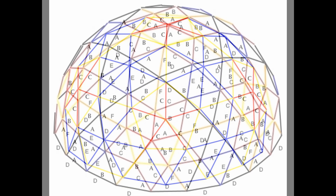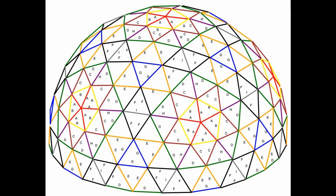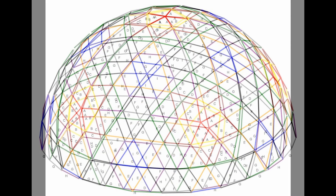No other geodesic dome connector does this. We are the only hub design that manages the axle angles of the struts.